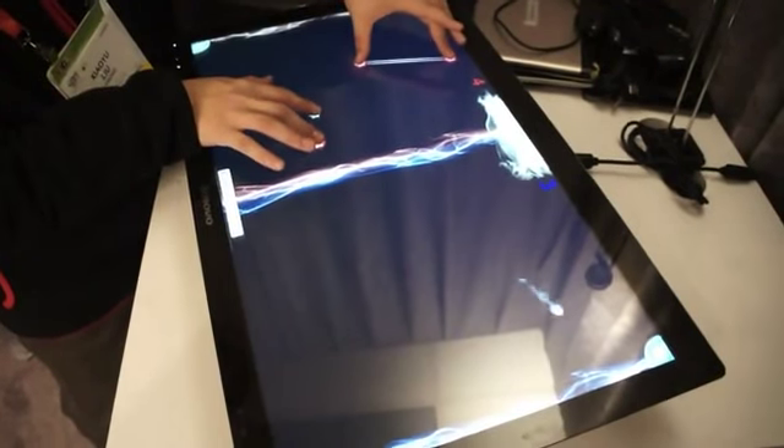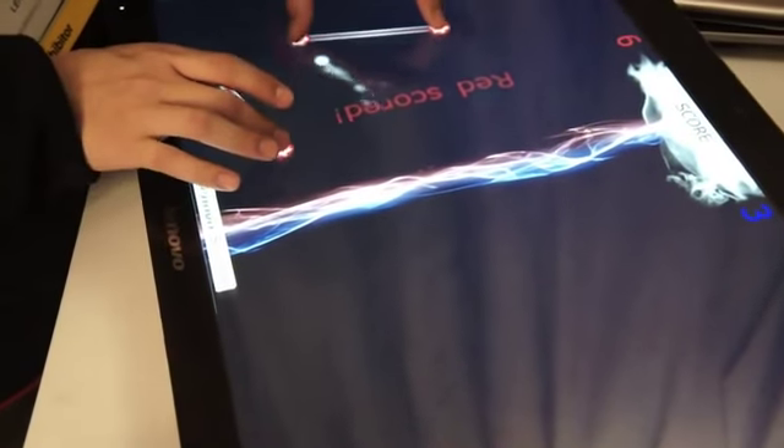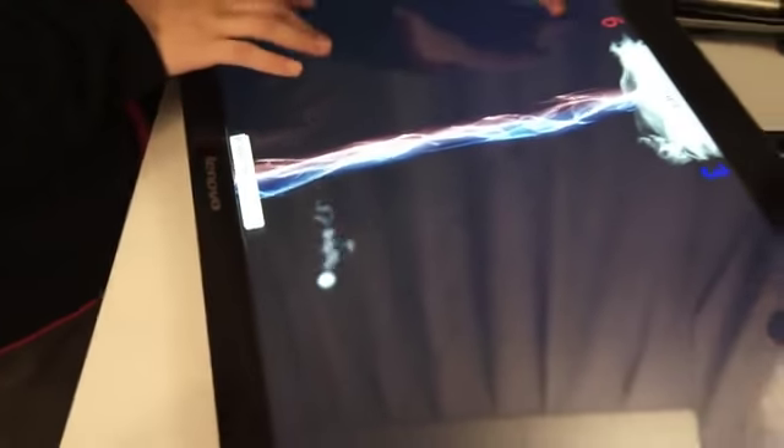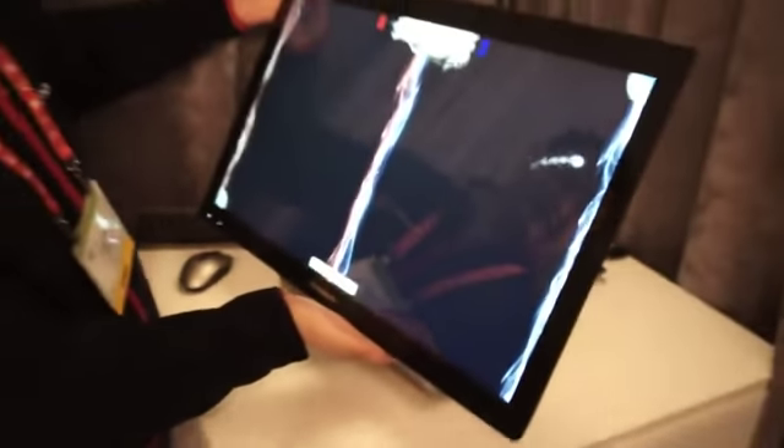Hi, this is Sean from Gadget. We're looking at the A720 with Lenovo. So here's the first one — ten-finger touch with 27 inches. The key thing is, it can work at more every angle.